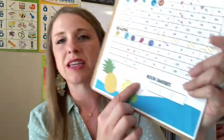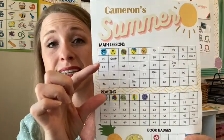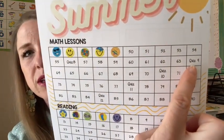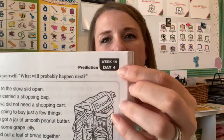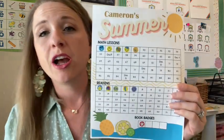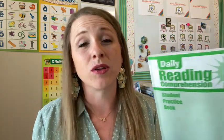Every time they finish a page, they put a sticker on the number shown on their sheet. The numbers on the top part are the lesson number, and the numbers on the bottom are the page numbers. All of my kids do two pages a day — they would probably do all five if I let them, but in an effort to stretch it out and have more consistent practice rather than overloading Monday and doing no school the rest of the week, I only allow two pages a day.